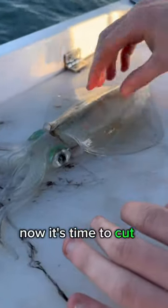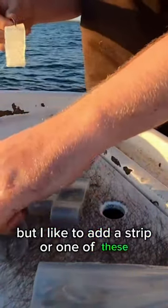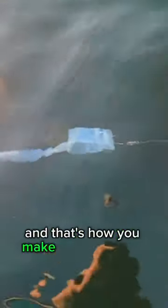Now it's time to cut it up and make your bait. That's your traditional ring, but I like to add a strip — one of these — and that's your trailer. And that's how you make the secret bait.